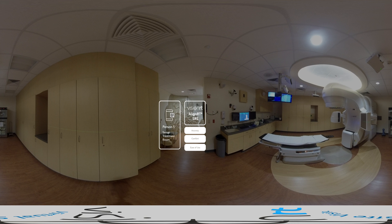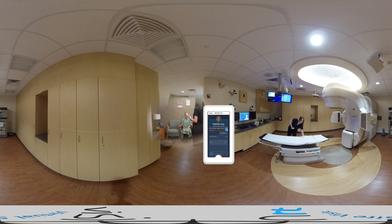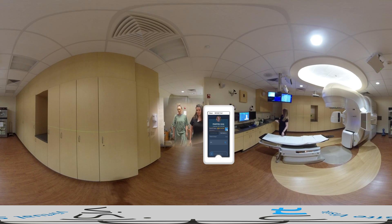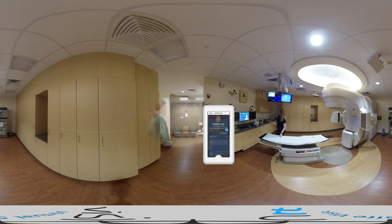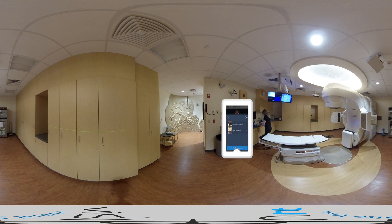In preparation of an SRS patient treatment, typically one of us sets up the treatment room while our partner retrieves the patient from the waiting room. Using SafeRTID makes it easy for us to work in tandem. While one of us uses a handheld device to identify and retrieve the patient via the saved face photo, the other is using a handheld device in the treatment room to set up and verify all the required common and custom accessories for this specific patient.